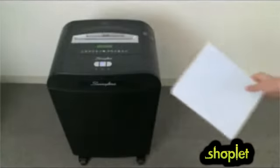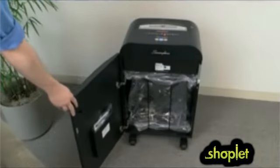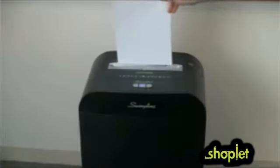The sheet capacity of the DX 2019 is 20 sheets and the waste bin holds 19 gallons of shreds. It can also shred CDs and credit cards. The continuous duty operation lets you easily power through the biggest jobs.